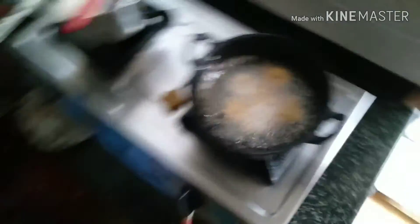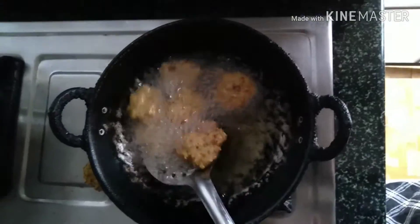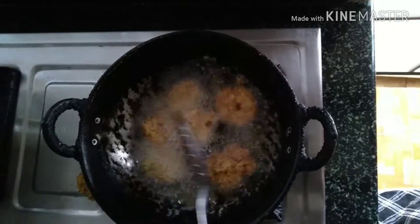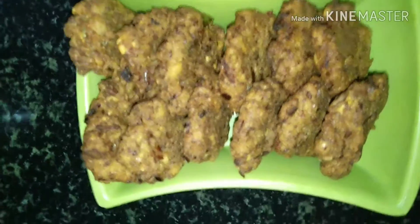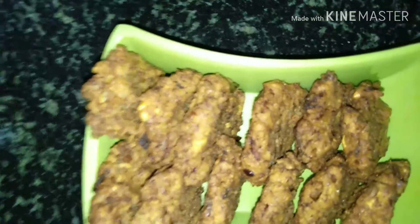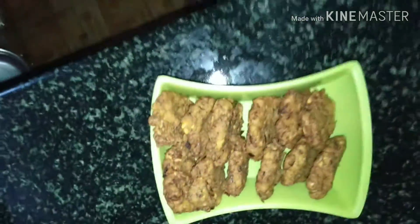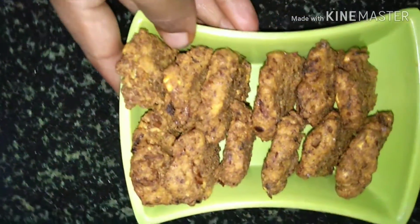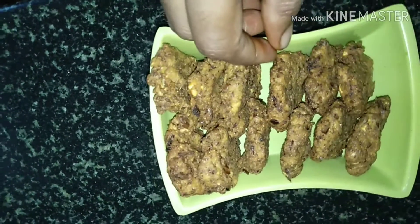Now we will fry the brown meat on the bread. Now we will fry the meat in the plate. Let's get started with this dish. It is a good time to eat this dish.